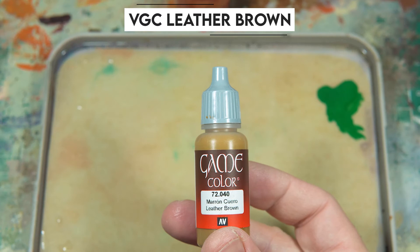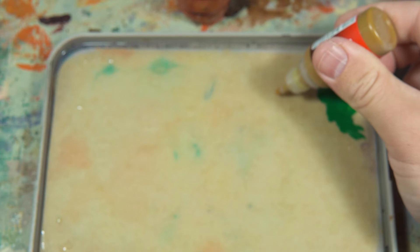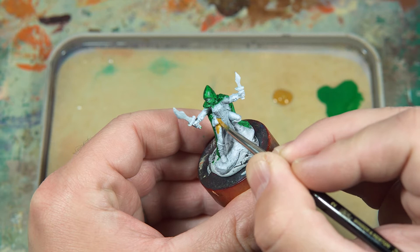Moving on to Vallejo Game Colors Leather Brown. This I'm going to be using on the leg area. They are wearing some very tight leggings or tights or trousers or whatever it may be, so they don't get in the way while they're sneaking about and climbing up buildings.